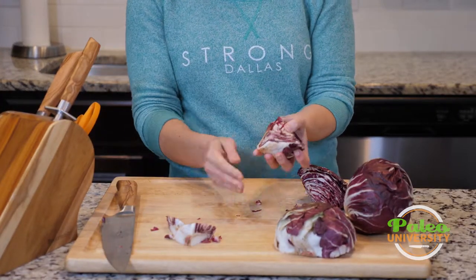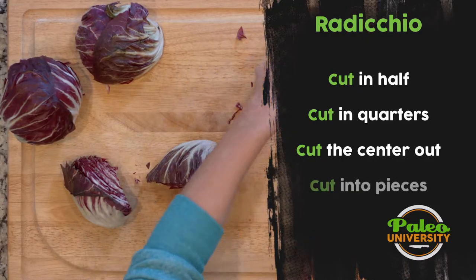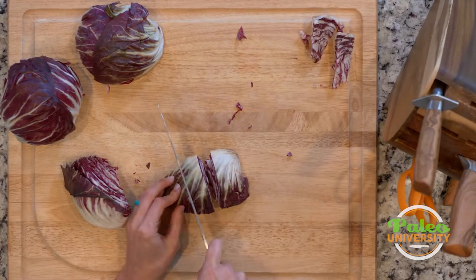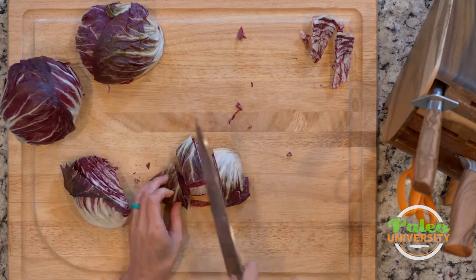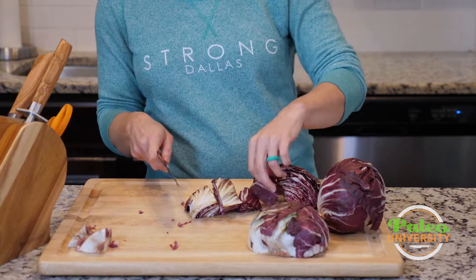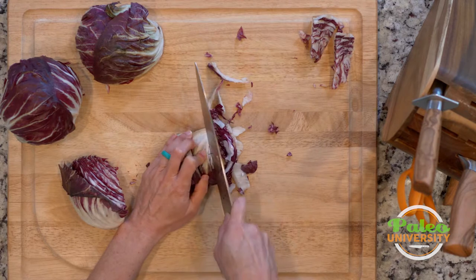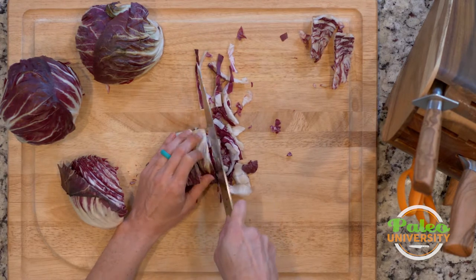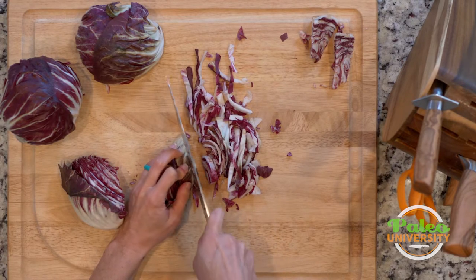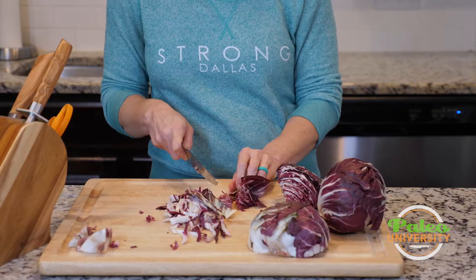Now I have these little wedges. From here I can do a couple of different things. If I wanted to keep it in larger pieces, I could just cut it like that and have larger chunks. If I want to shred it, I take it as is and just cut down the way — it kind of just shreds on its own. Basically making thin slices ultimately shreds it for me.